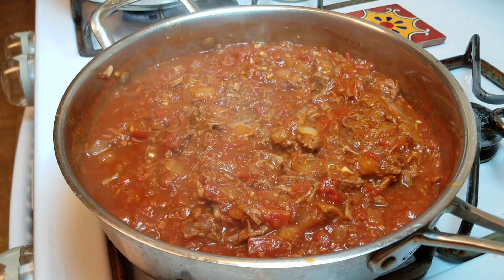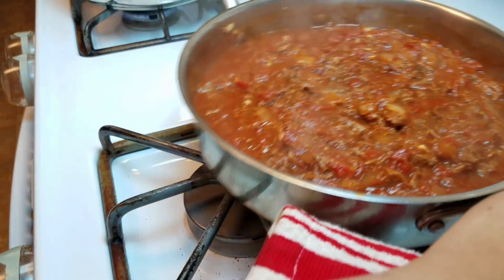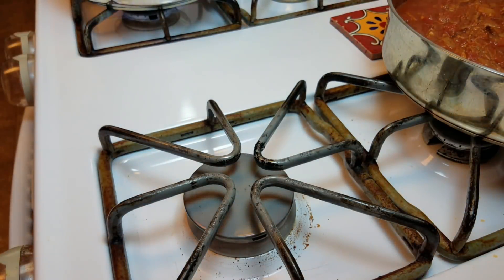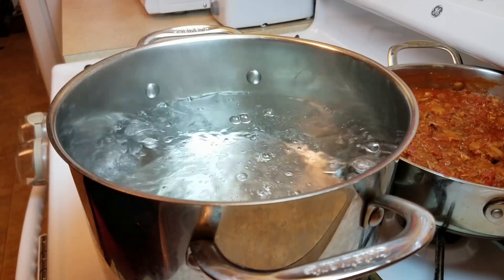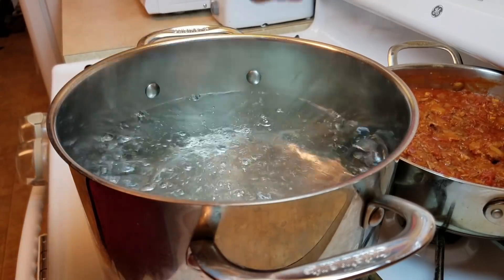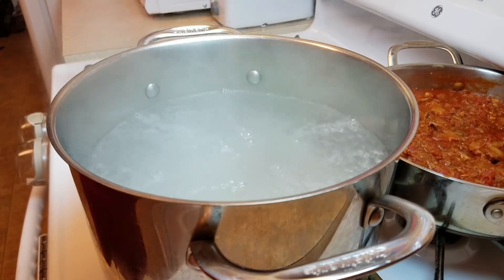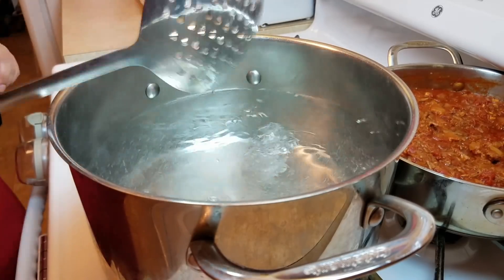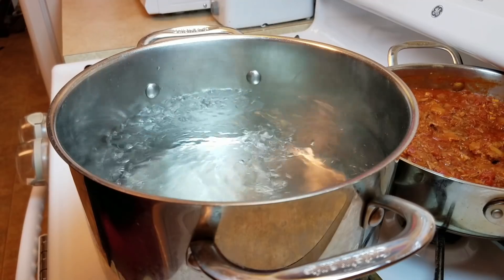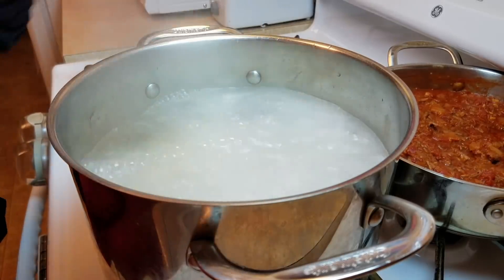Everything — the meat and all the flavors — has had a chance to simmer and reduce. I'm moving the sauce to the back and going to cook the pasta now. My water is boiling, so I'm adding a handful of sea salt, giving it a mix, and then adding my pasta — all eight ounces of it, because the leftovers will be wonderful for my husband's lunch at work tomorrow.